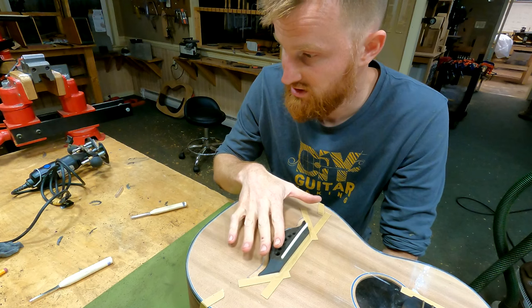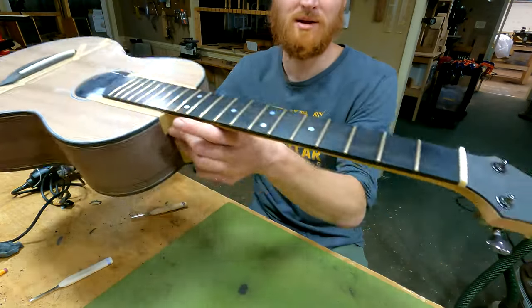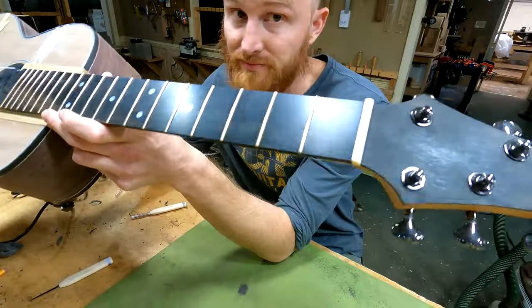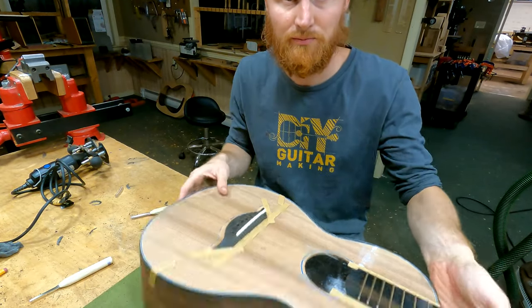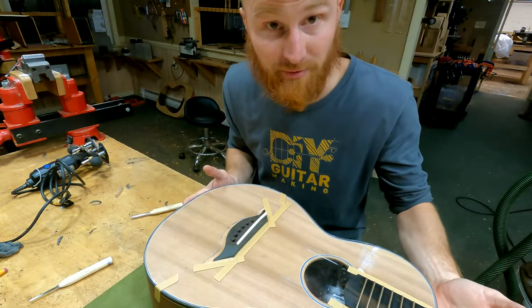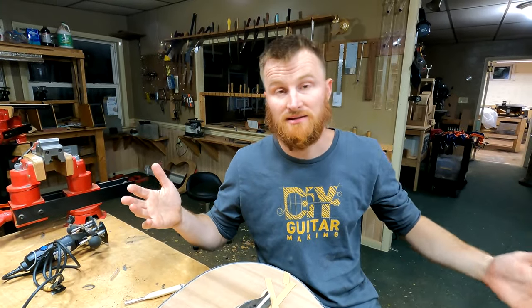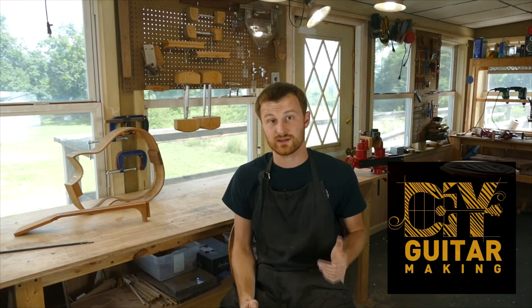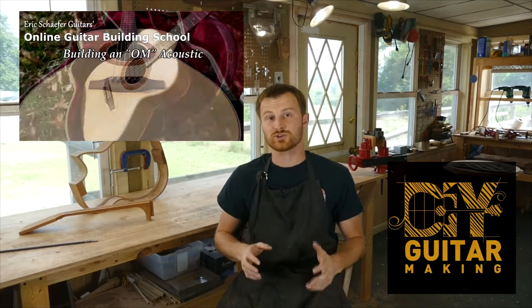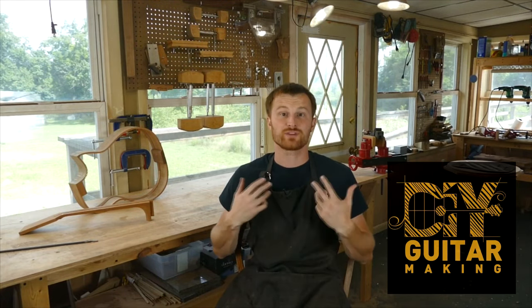I'm going to go ahead and put those ramps in off-camera since I'm really trying to work quickly at this point. I'm also going to slot the nut off-camera, and then you'll see me stringing this thing up. After that, once I'm happy with everything on the body, it's finish time — we're getting there, we're gonna make it! If you learned something here please give this video a like and subscribe, and if you want to really learn more, take one of my structured online courses at ericschaferguitars.com or register for a hands-on guitar building workshop here with me in Burnsville, Pennsylvania.